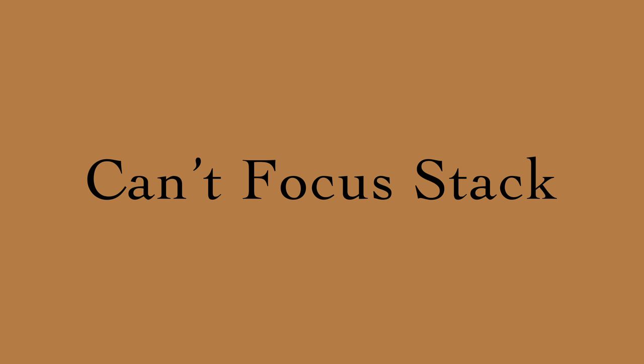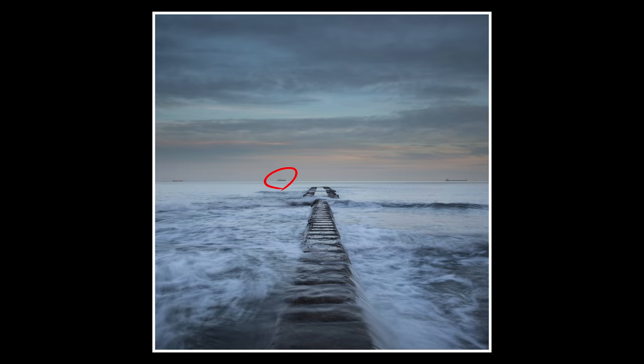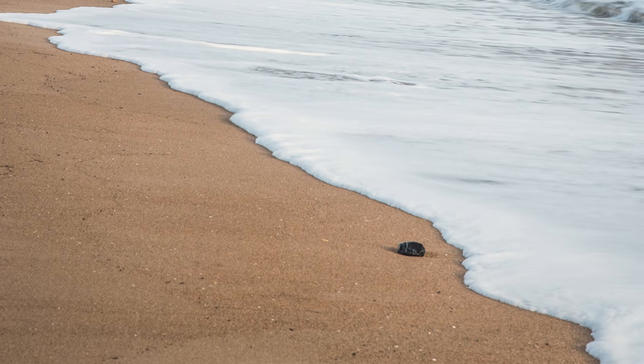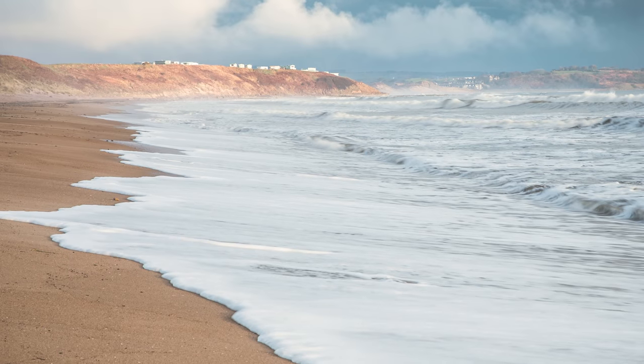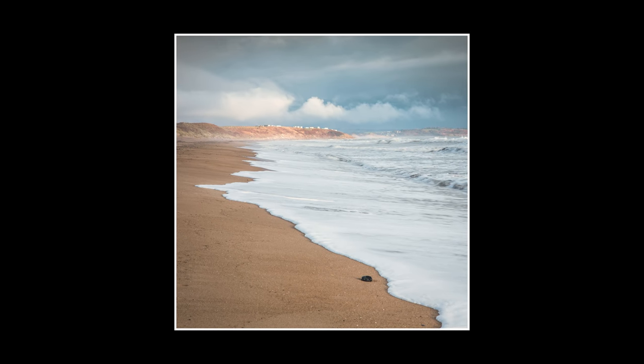But what if you can't focus stack? What if there's an incoming tide and the scene is constantly changing? In that instance I would generally opt for focusing to infinity, and the reason — honestly just personal preference — is that I prefer images that lead you into the frame. If the foreground is a bit soft but it continues to get sharp through to the horizon, that feels more natural to me. As a viewer, I am easily forgiving of soft foregrounds. I would rather have that than a sharp foreground leading to a soft horizon.